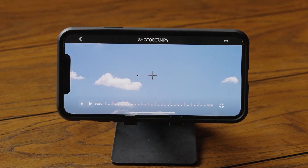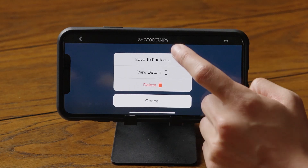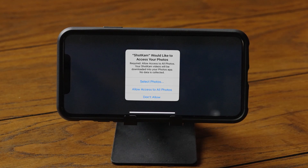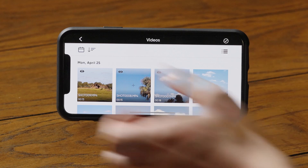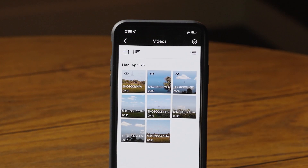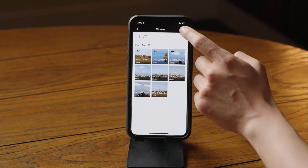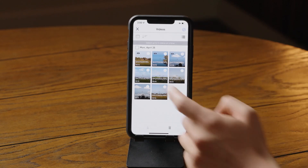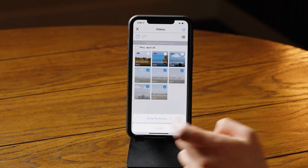If you'd like to save a copy of your video to your mobile device, tap the three dots icon and select Save to Photos. Be sure to allow access on any pop-ups. Once you return to the app's video gallery, you will see an eye icon on videos you've watched or a down arrow on videos you've exported. You can also save multiple videos by tapping on the check mark, selecting up to five videos, and tapping on the down arrow.